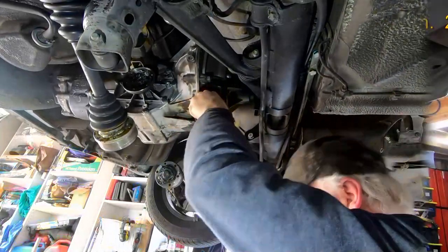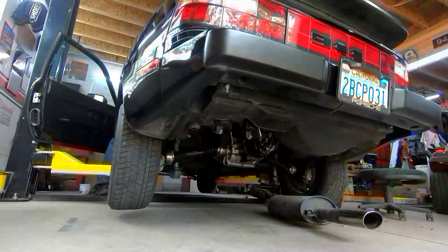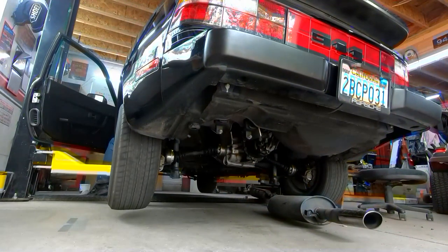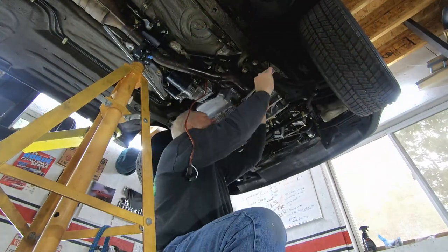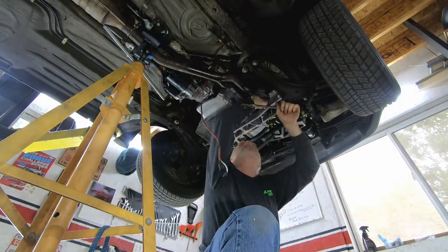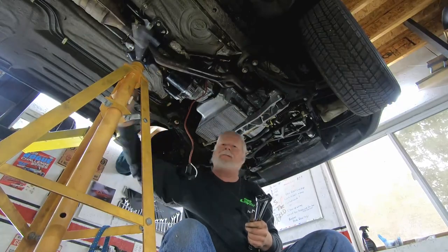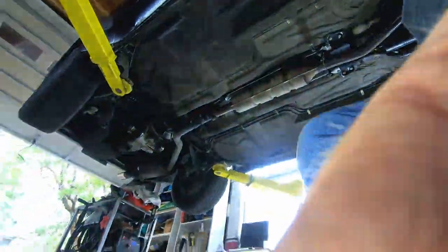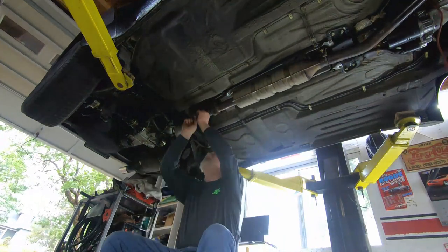We're back where we started with only the exhaust left to do. But first — we have a tradition that any time the exhaust is off and the engine runs, it gets a startup. It's a fun tradition! Then, using the trans jack to lift the exhaust into place — or jack stands and a helper — install the exhaust. The front gaskets were marked carefully as I removed them, installed back in exactly the same spot. Connect the hangers and make sure they are tight to the torque tube, and you're good to go!